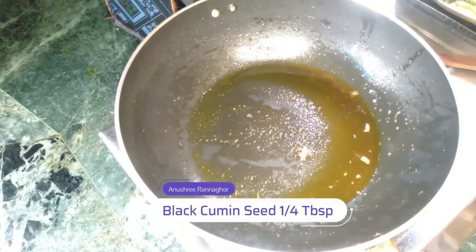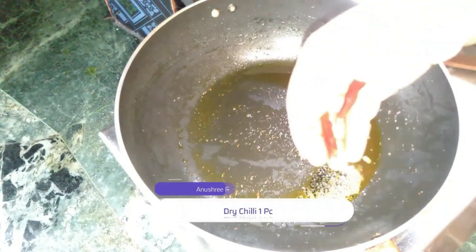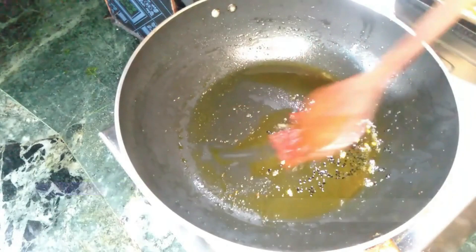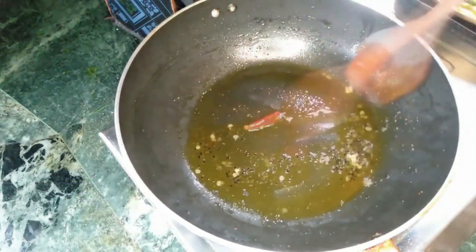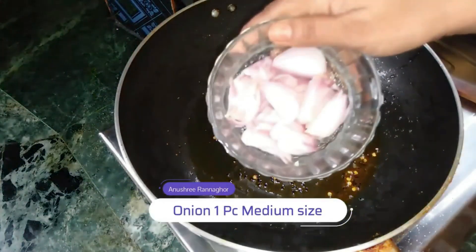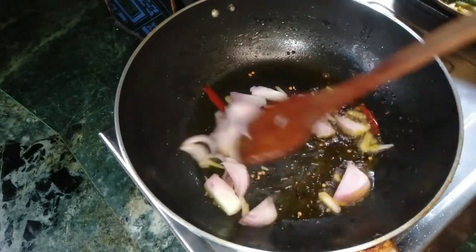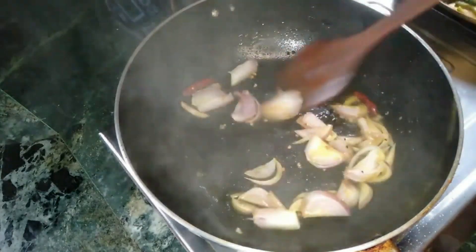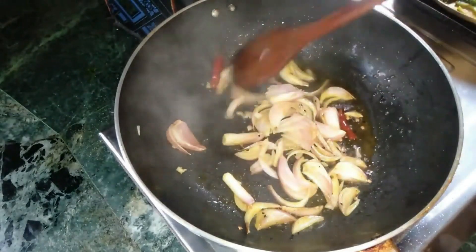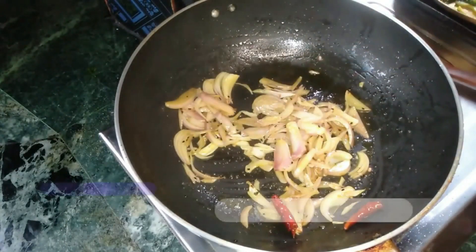After we boil one, in the next step put the onion in the middle and add the onion in the middle. About one foot of onion.